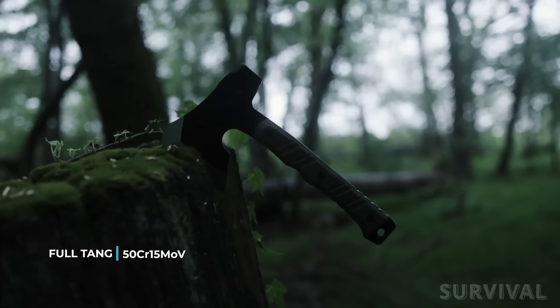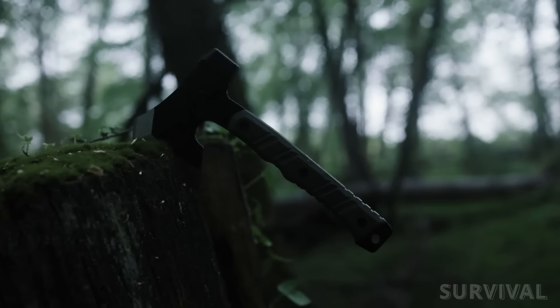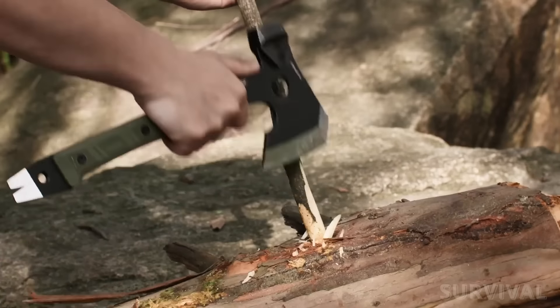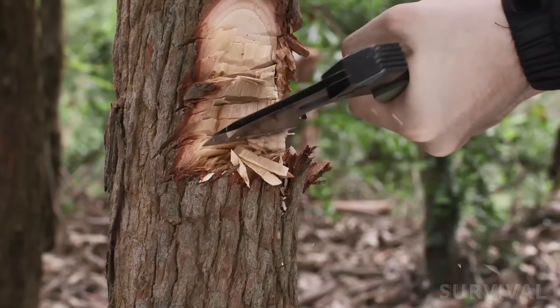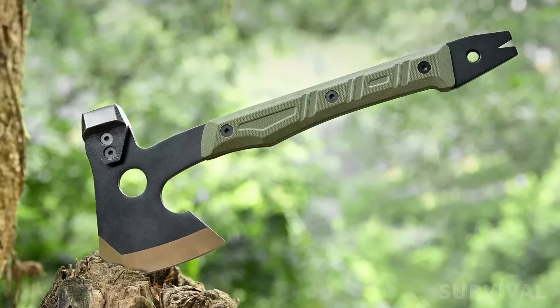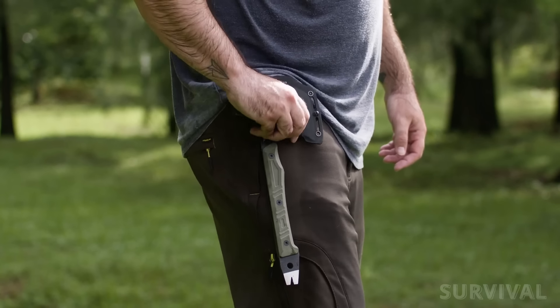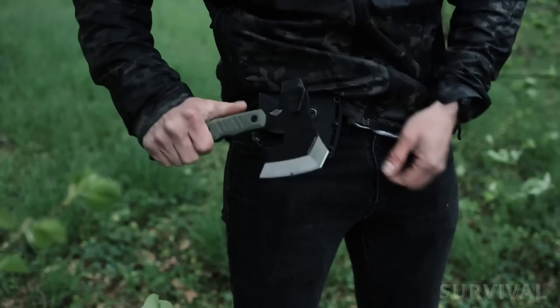The 50CR15MOV steel has good corrosion resistance and is easy to sharpen. The G10 handle scales provide a durable, secure grip whether you're choked up on the handle and carving or out at the end for maximum swings. Aside from being modern, technical, and tactical, the Auticle A1 also excels in carry. Its innovative Kydex sheath indexes onto the head of the hatchet, protecting the edge when not in use.